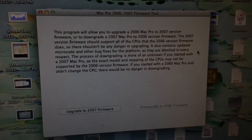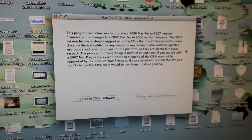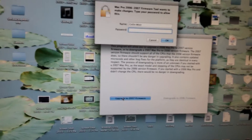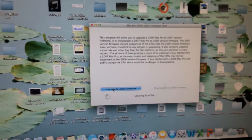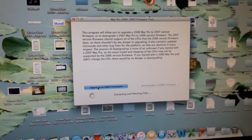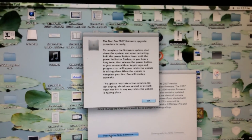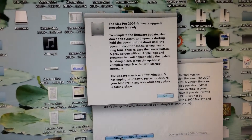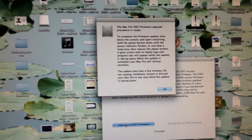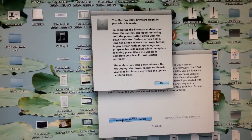What we're going to do is flash it to a Mac Pro 2,1. Let me open up the utility — I have it in my downloads right here. You can see that this program is designed to upgrade a 2006 Mac Pro to 2007 firmware, so that's exactly what we're going to do. I'll select upgrade, type my password, and wait for it to do what it needs to do. Now we need to follow these instructions — basically shut the machine down, and when starting up again hold down the power button and it should start flashing the firmware.